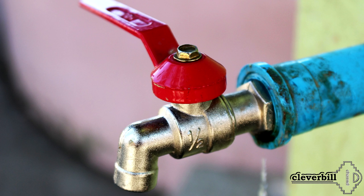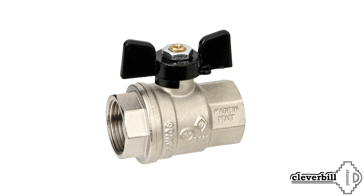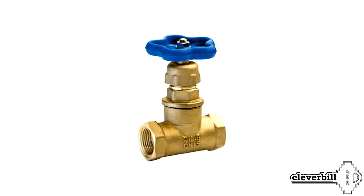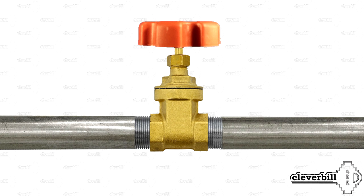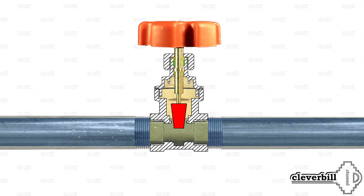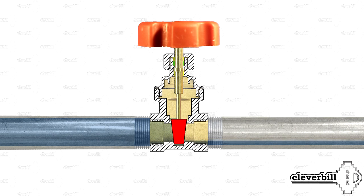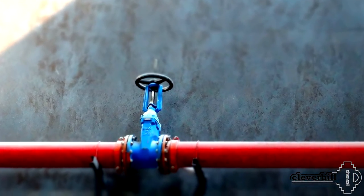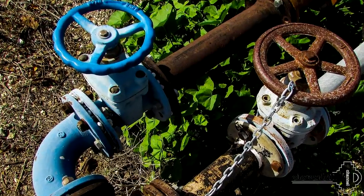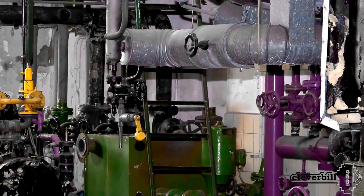Taps can have different types of locking. Long before the appearance of the well-known ball valve, in domestic water supply, gate valves and check valves were used. The gate valve is a device in which, when the flywheel is turned, a pass-through hole for the liquid is blocked by a perpendicularly located shutter. This type of stop valve is still widely used in public utilities and various enterprises, where it is necessary to overlap and adjust flows in pipes with large bore diameters, though in everyday life it is used much less often.